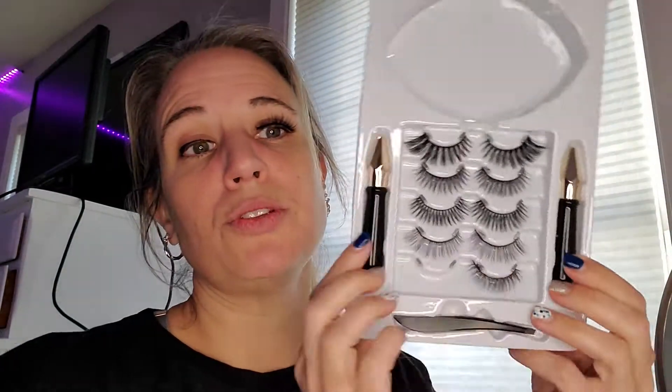They actually come with a ton of eyelashes and lots of options. It comes with a little compact with a mirror, and that compact holds two sets of lashes and a liner. It also comes with two more liners, tweezers, and five more sets of lashes.